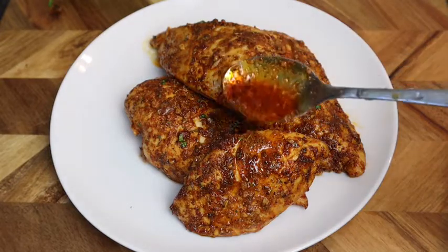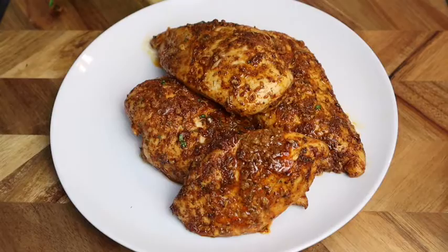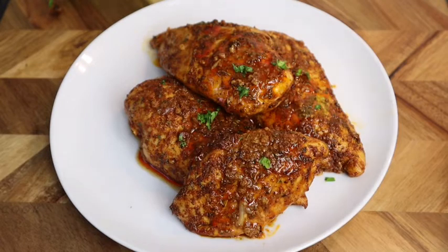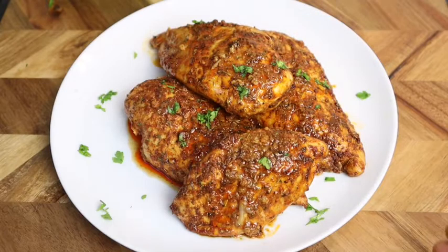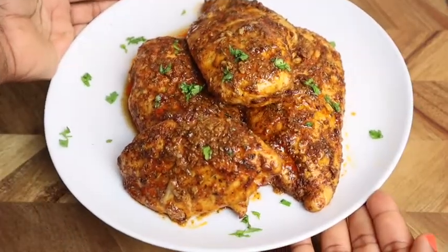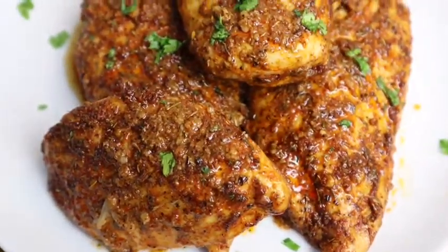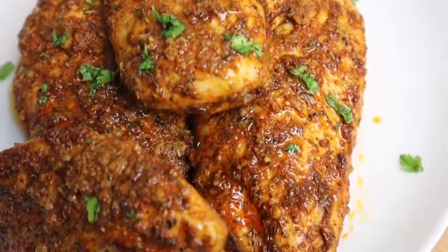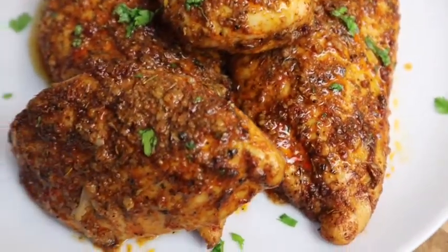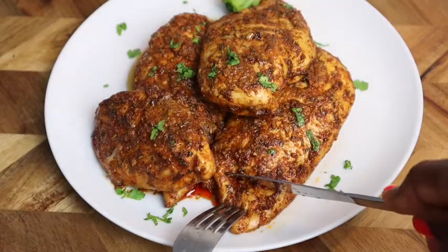I'm adding all the juices and gravy left in the baking tray back over the chicken, then adding some parsley on top for presentation. Cutting into it — it is so juicy, super moist and delicious. This recipe is a must-try; you and your family are gonna enjoy it so much. Thank you all so much for watching — until next time, bye!